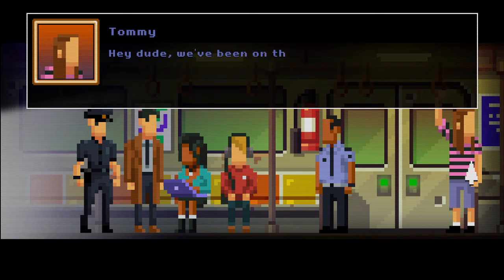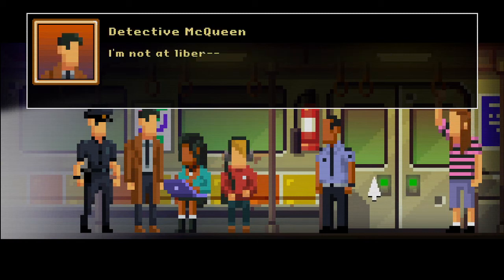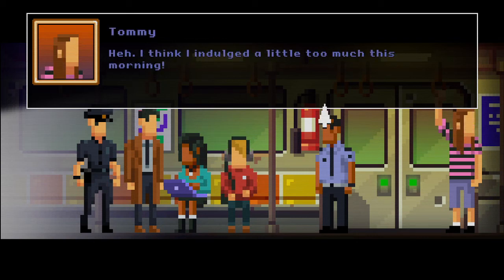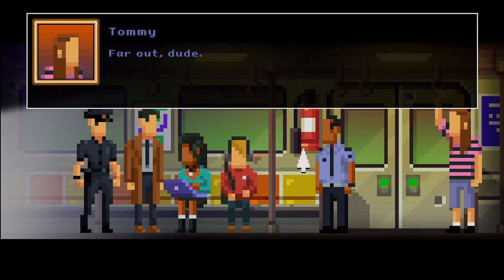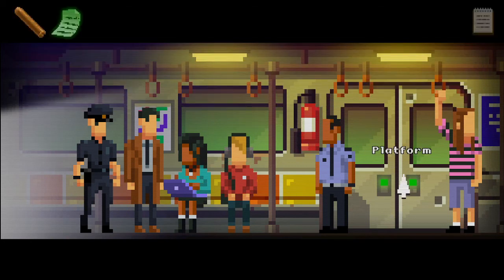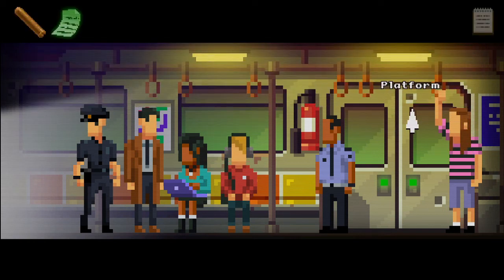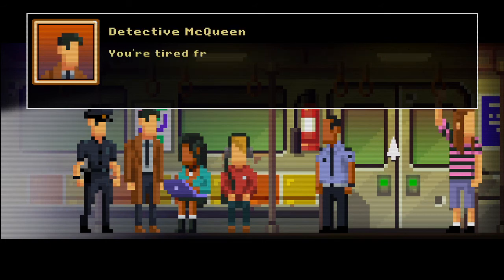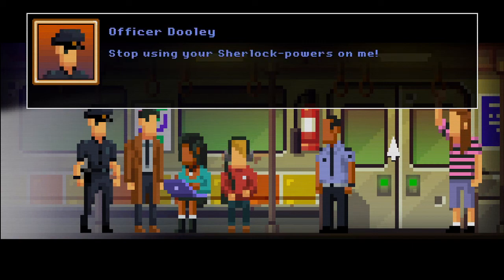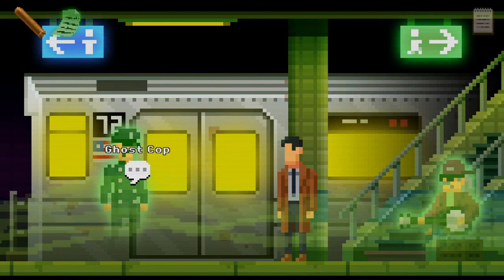Hey dude — we've been on this train for ages, what's going on? I'm afraid because I keep seeing floating green people I'm not at liberty to say — I think I indulged a little too much this morning. You probably shouldn't tell me that — I'm an officer of the law. Warning sign: if you find yourself in a parallel dimension please stay in the carriage. An oddly useful warning — quite specific! Let's head outside. I should probably stay with these people to make sure they're okay. You're tired from walking through the tunnels aren't you? Stop using your Sherlock powers on me.